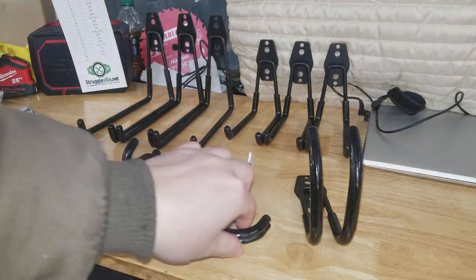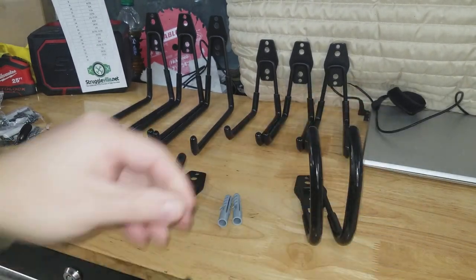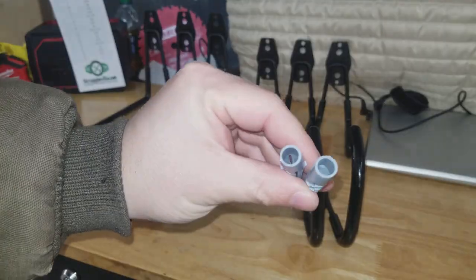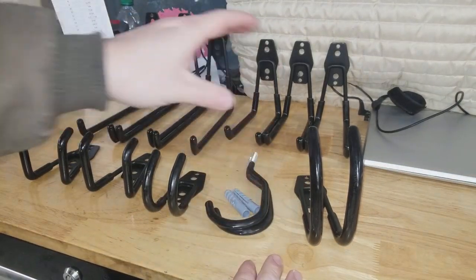Now, with these screw-in style hooks — you get two of them — they come with their own style of anchor that is separate from the other bagged hardware.